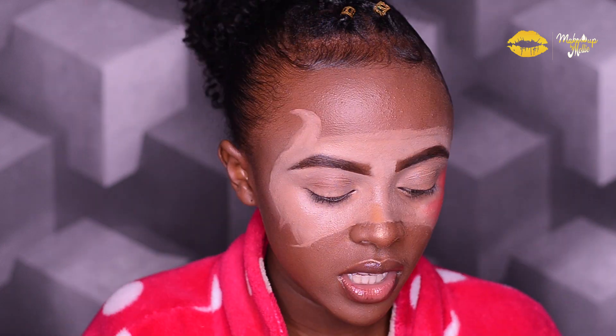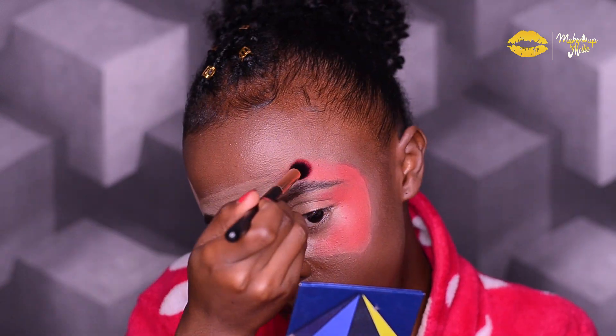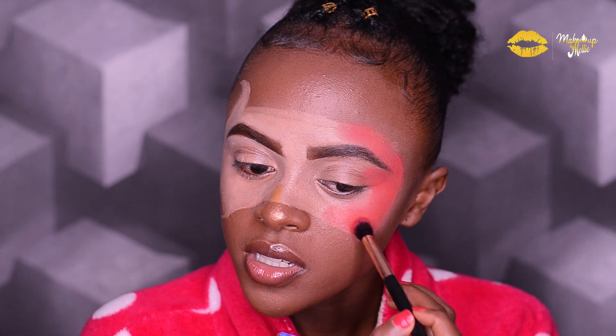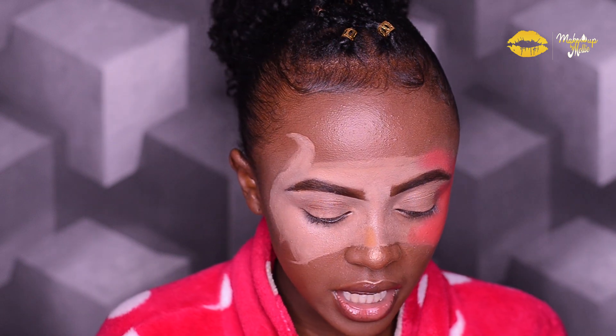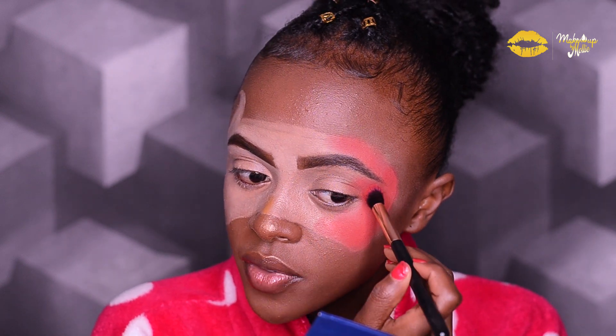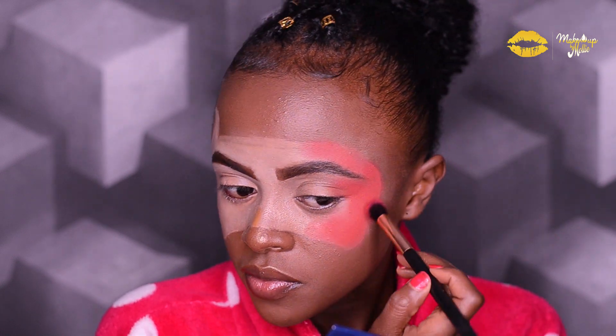It has some really nice matte colors. As you can see, I'm not dragging my brush — I'm just dabbing and patting in the eyeshadow to get full pigment of the colors. I'm just going to place the colors. I'm not going to follow an outline or a straight line, I'm just going to place the eyeshadow and try to blend them together.